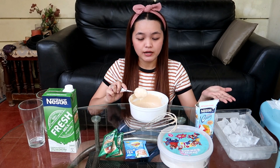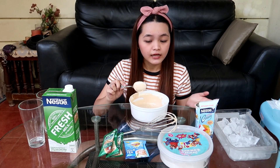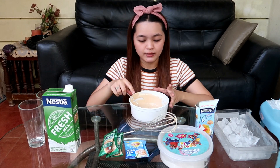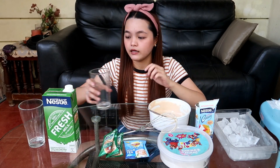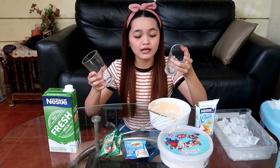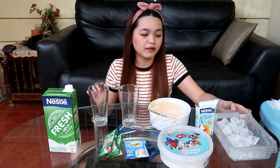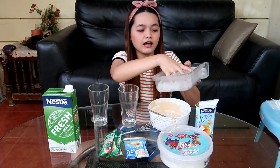Kailangan natin ng ice — syempre — para malamig yung ating dalgona milk tea. Tapos kailangan natin ng fresh milk. Kumuha pa ako ng isang baso — para dalawa — sakaling sobra itong nagawa ko, bibigyan ko si mami, kasi favorite din niya ang milk tea. Bali, lagyan natin ng ice.